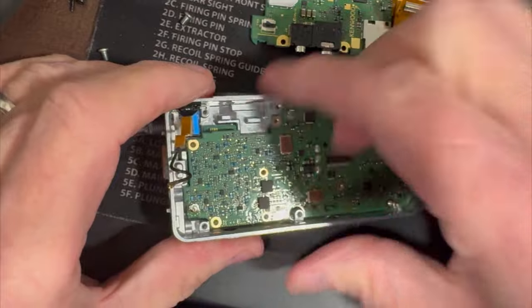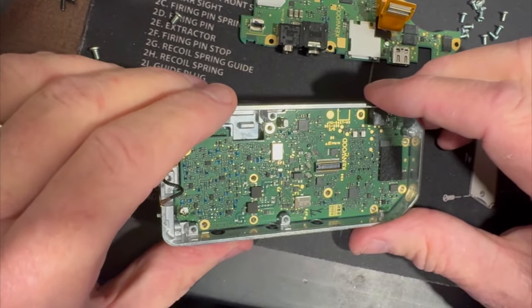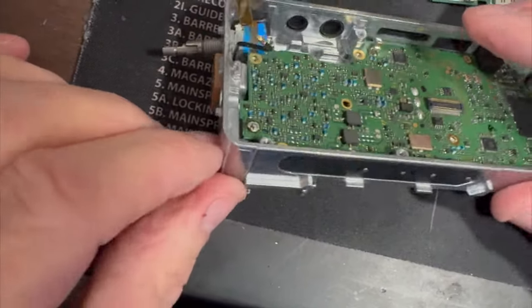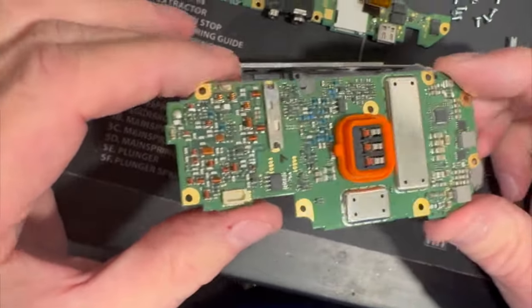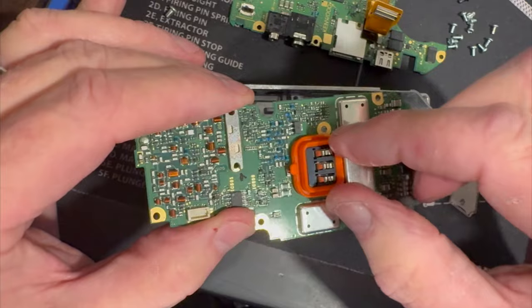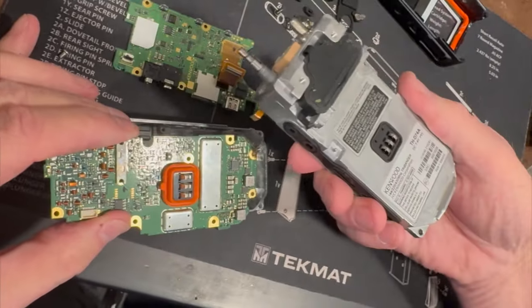We've got everything disconnected — gently give the board a tug and check that all the screws are out. That's solder right there — that's where the antenna solder connection is, and we'll clean that up later. Just trust me: this board is much beefier and more solid than the 74.